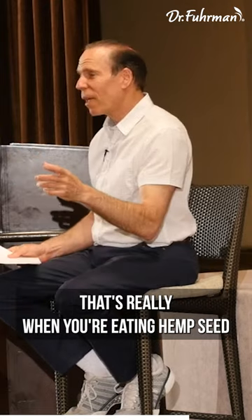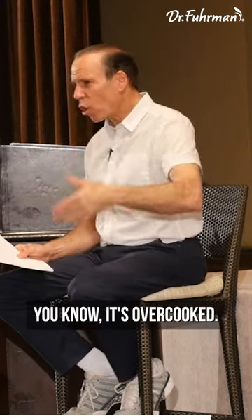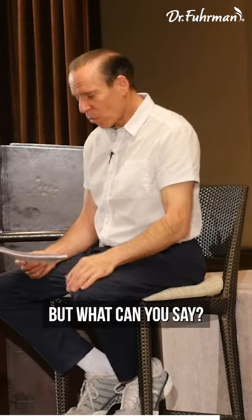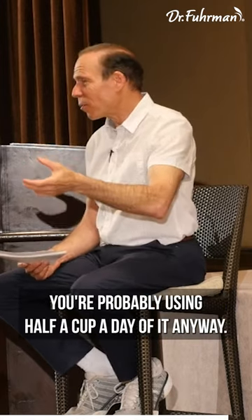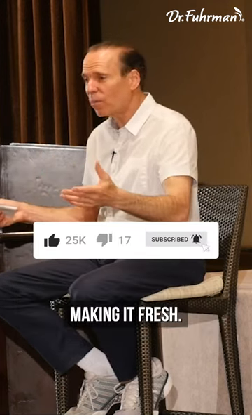To make it fresh, it's great. When you're buying hemp seed milk or soy milk, all that stuff is pasteurized — it's overcooked. It's not as healthy as making your own, but you don't use that much of it anyway — probably half a cup a day. But if you want to drink more of it, then you're better off making your own fresh.